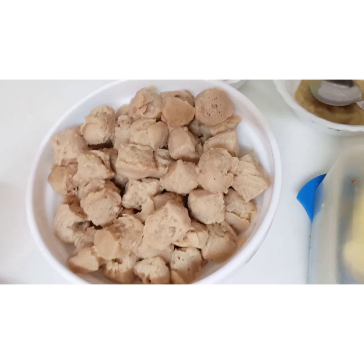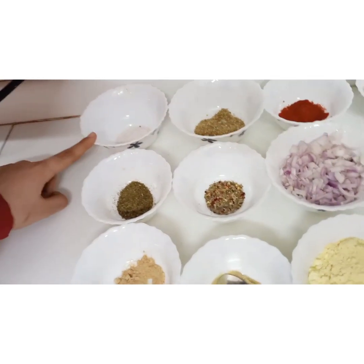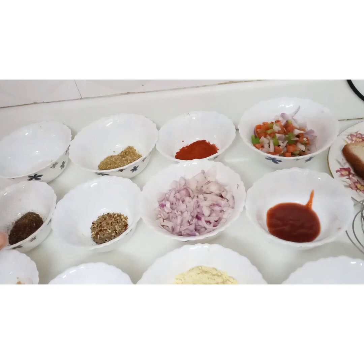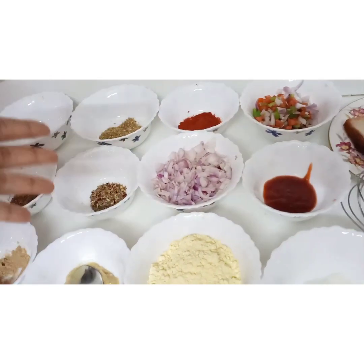The main ingredients for the soya bean kebab are: soya bean, mango powder, kasturi methi, salt, coriander powder, oregano, ginger garlic paste, besan, onion, and chili powder. This covers all the ingredients for the soya bean kebab.